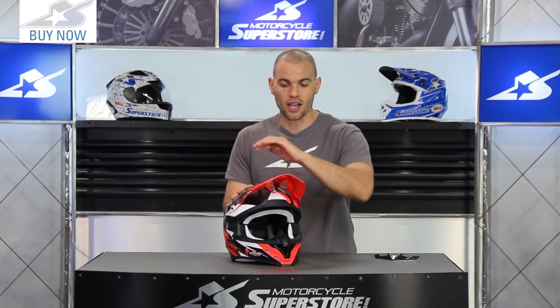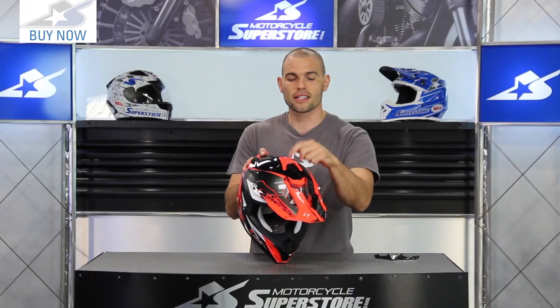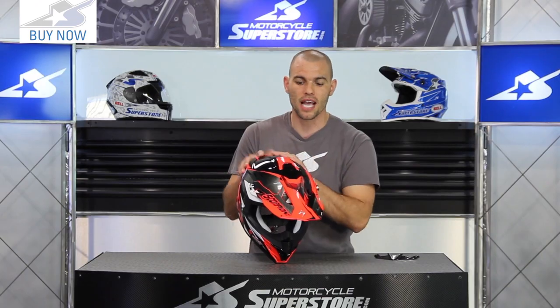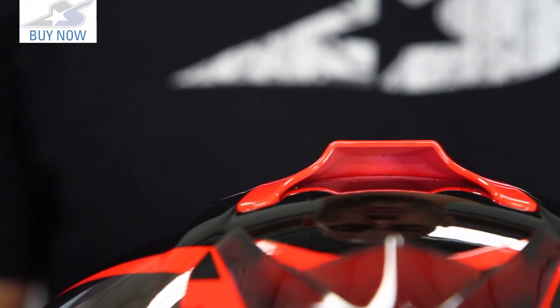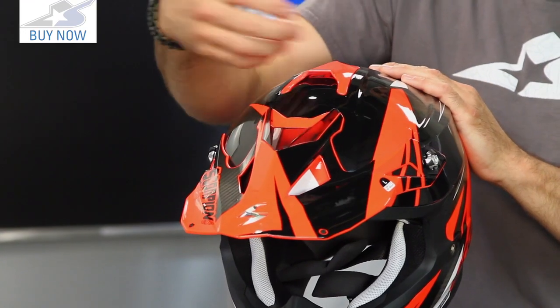Starting with the differences: the visor is much more angular, with the big center section being a lot peakier. The point of this is to channel more air through to the vent on top, which has also been redesigned. It's not quite as low profile — it's taller now — so it works great in conjunction with the visor to get you more air.